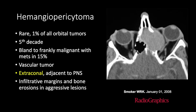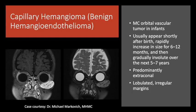Hemangiopericytomas are rare mass lesions seen in the fifth decade. They can range from bland to frankly malignant with metastasis in approximately 15% of patients. These are highly vascular tumors, majority seen in the extraconal space adjacent to the paranasal sinuses, with infiltrative margins and bony destruction. Capillary hemangiomas, also called benign hemangioendothelioma, are the most common orbital vascular tumors in infants, appearing shortly after birth, rapidly increasing in size for 6–12 months, then gradually involuting over 5–7 years. They are predominantly extraconal with lobulated irregular margins.